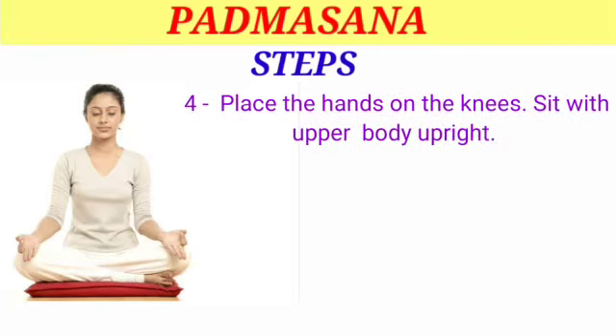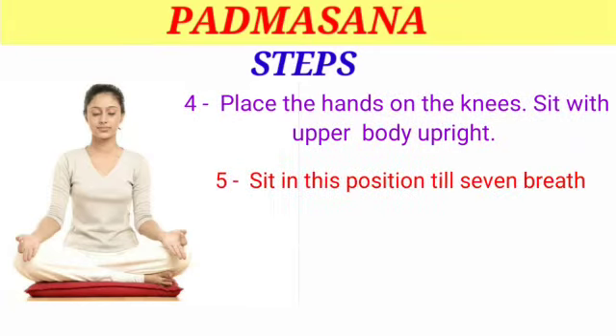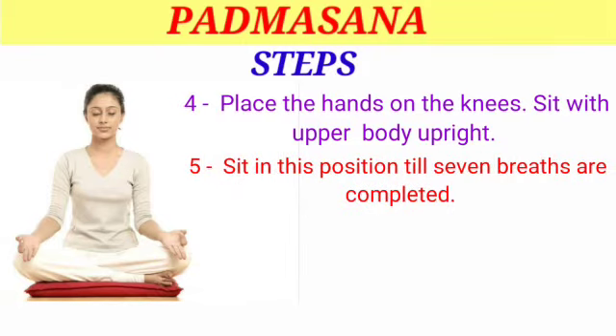Sit with the upper body upright. Step 5 — sit in this position till seven breaths are completed.